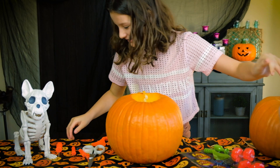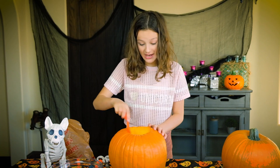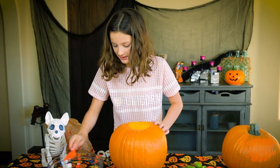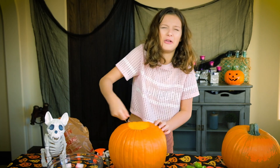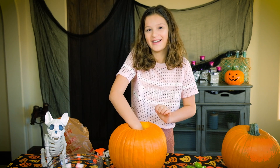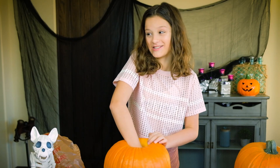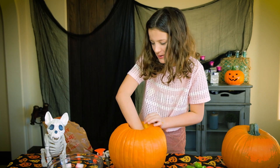Ew! I hate this. OK, where's my scooper? Here it is. I have a secret — I don't like the seeds when they're cooked, because I had them in school last year and I didn't like them. That's my secret. Ew. I also don't like pumpkin pie. I don't like anything pumpkin related. This is really disgusting. Oh, it's like spider webs, but like not.